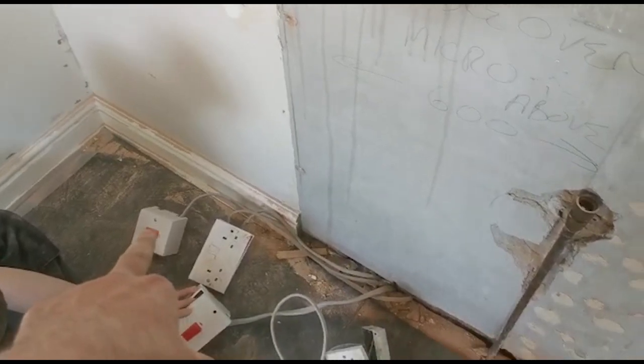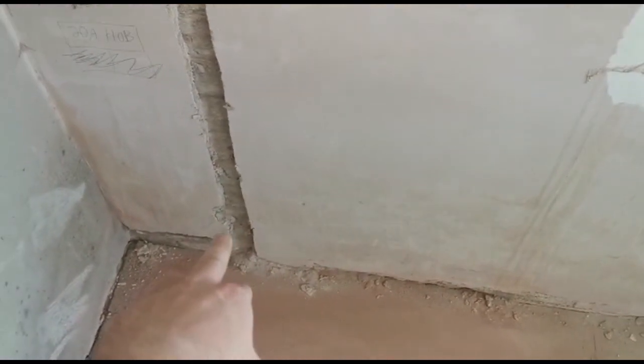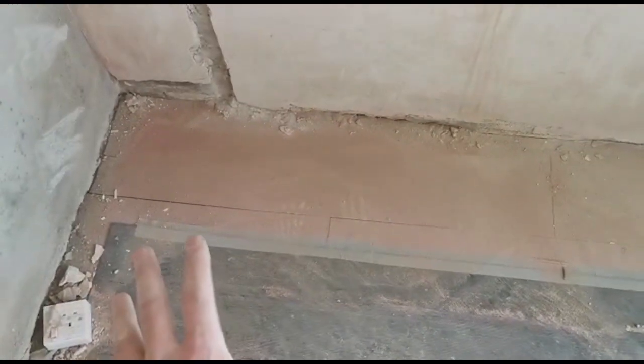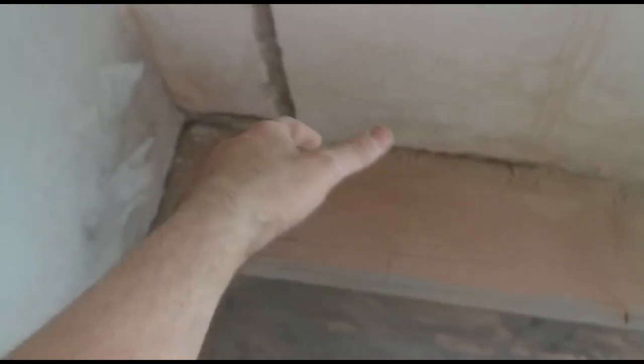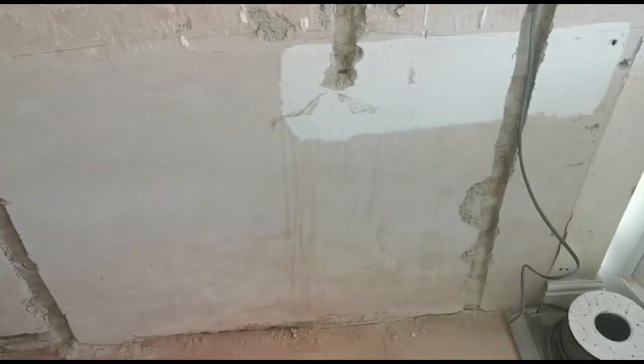There's a 20 amp supply there — that's going to do the induction hob. We're going to extend that around and basically leave a leg hanging out to about here. We'll bring that into the back of the cupboard, bring the cable from the hob through and into the back of that cupboard, and there'll be a little 20 amp switch in the back which will do the hob. So that side's done as far as the power goes.